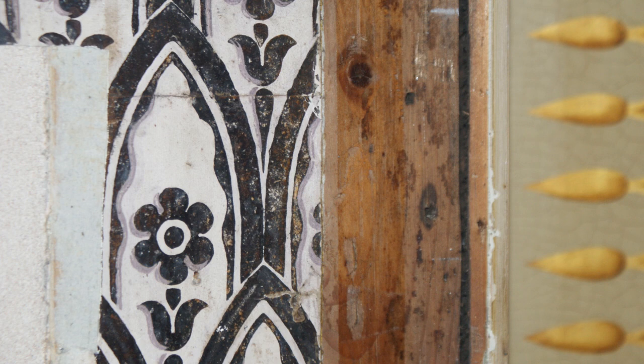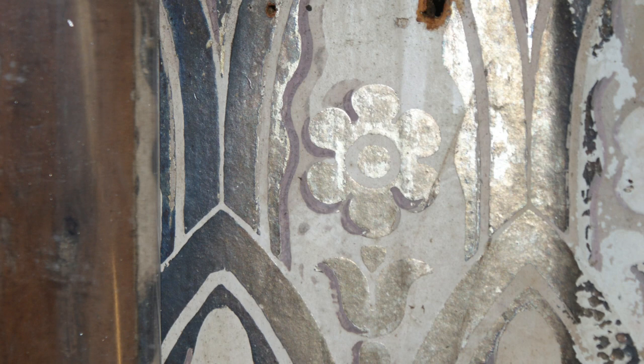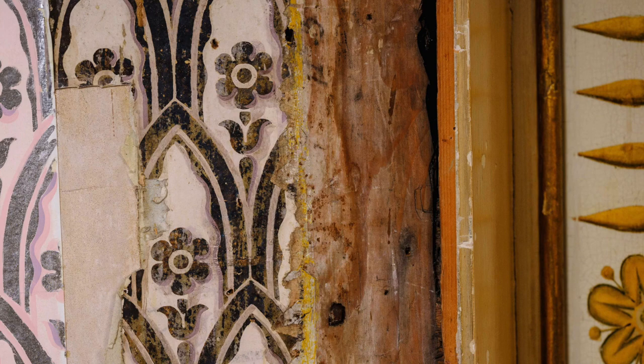The silver wall decoration — not a fragment was known to survive until a flashlight shone behind the side of an architrave showed a little glint of silver. This was sufficiently interesting for the architrave to be removed, and there behind was the original silver and pearl white wall decoration, very much blackened with tarnishing. We're fortunate that there were some little silver elements visible.